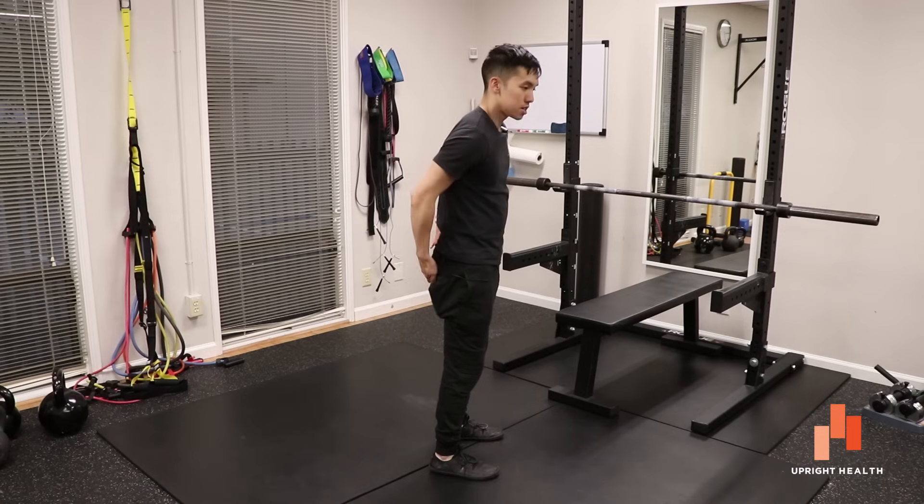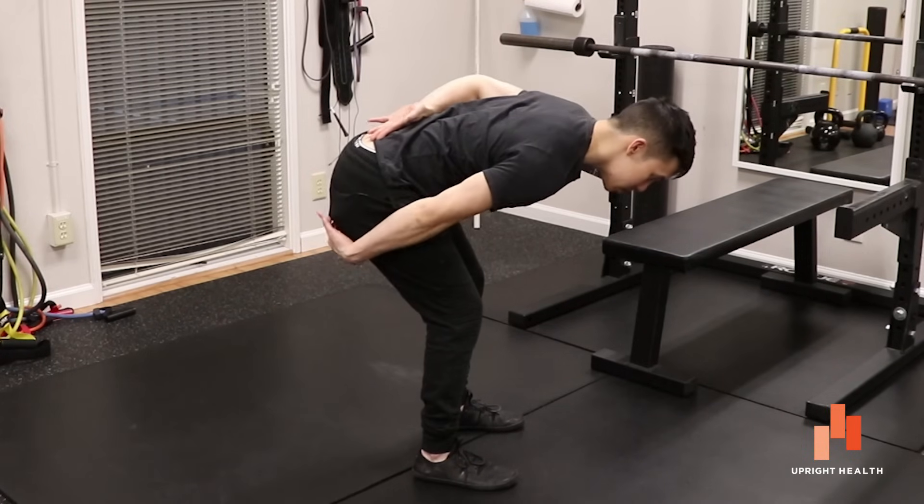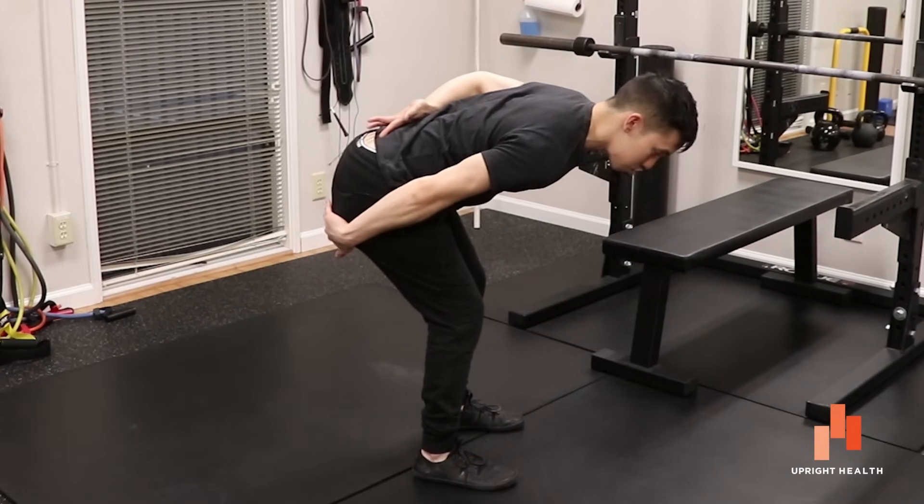Same with the glutes — the glutes attach up here and they attach down here. So when I'm standing, they are shorter; these two points are closer together. The glutes are shorter than when I am bent over like so — you see how those two points have come apart. So now my glutes can contract to get me to stand up again.